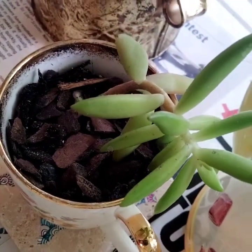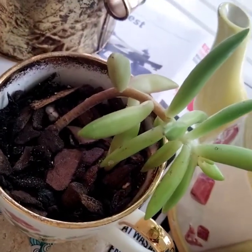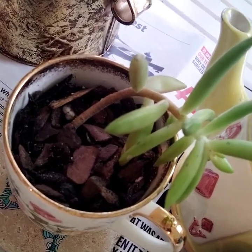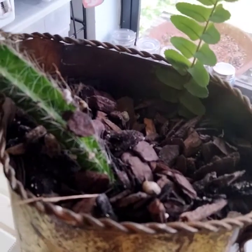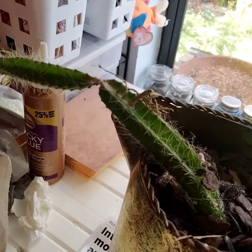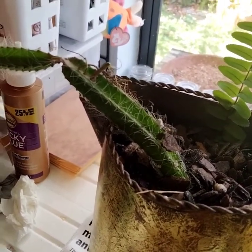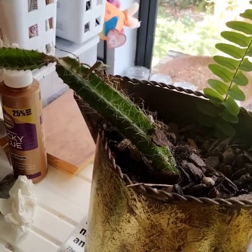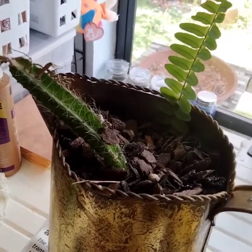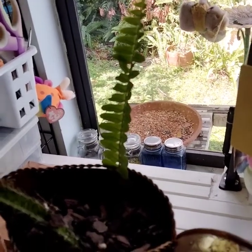I pulled off the leaves at the end and popped the stem down in there, and the same with this one - its stem is much longer and curved, so I just left it with the natural curve and tried to center it as best I could. Because it's so long and heavy, I'll try to find some pretty rocks, probably from the dollar store, to help stabilize it. Then we'll see what this fern does here in this pot.